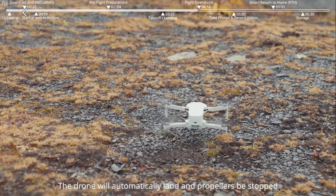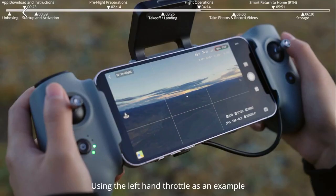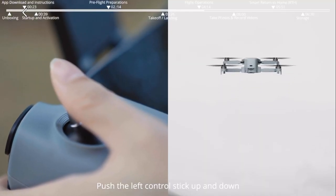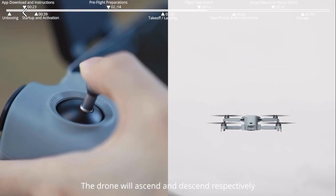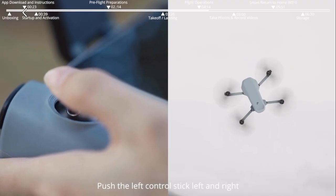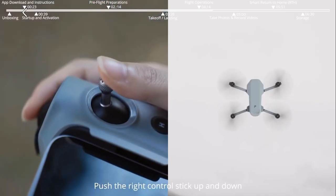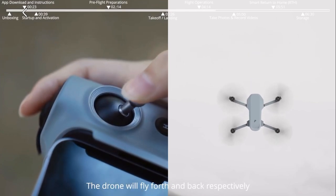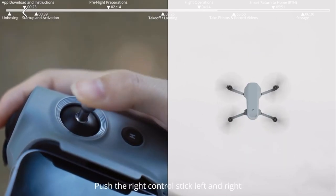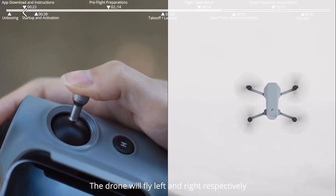Flight Operations, using the left-hand throttle as an example. Push the left control stick up and down — the drone will ascend and descend respectively. Push the left control stick left and right — the drone will turn left and right. Push the right control stick up and down — the drone will fly forward and backward. Push the right control stick left and right — the drone will fly left and right.